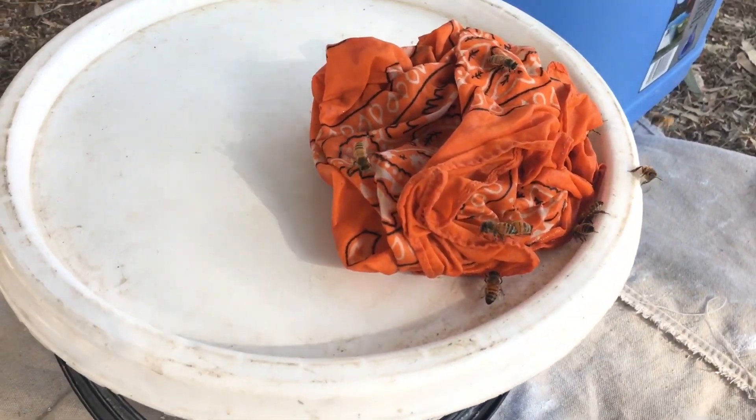The bees have got their own special spot. Let me show you. So this is how the bees are getting a drink at my campsite.